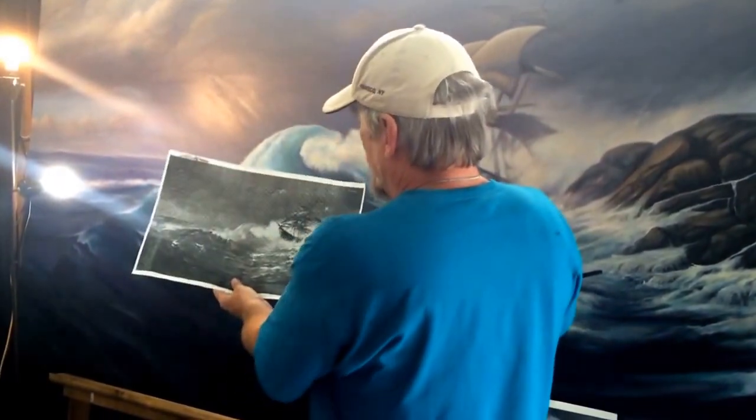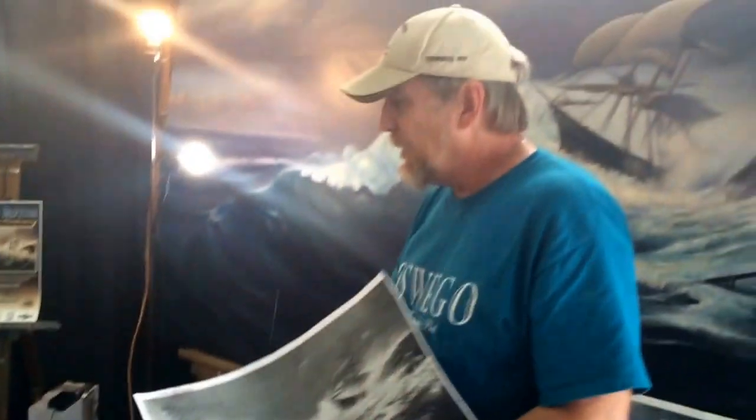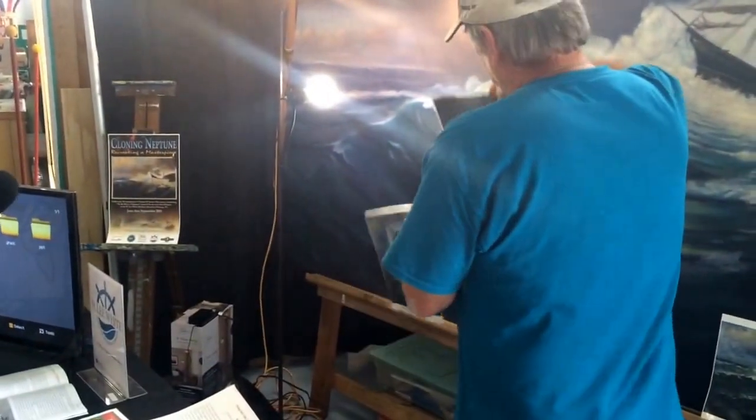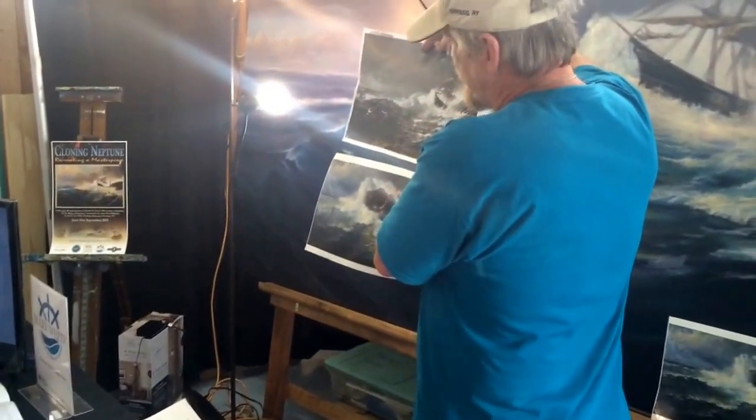I have a black and white photograph, and I've got verbal descriptions of what the painting looked like. I also found another painting on the internet that the same artist painted — his name was Charles Henry Grant — with very close to the same composition.